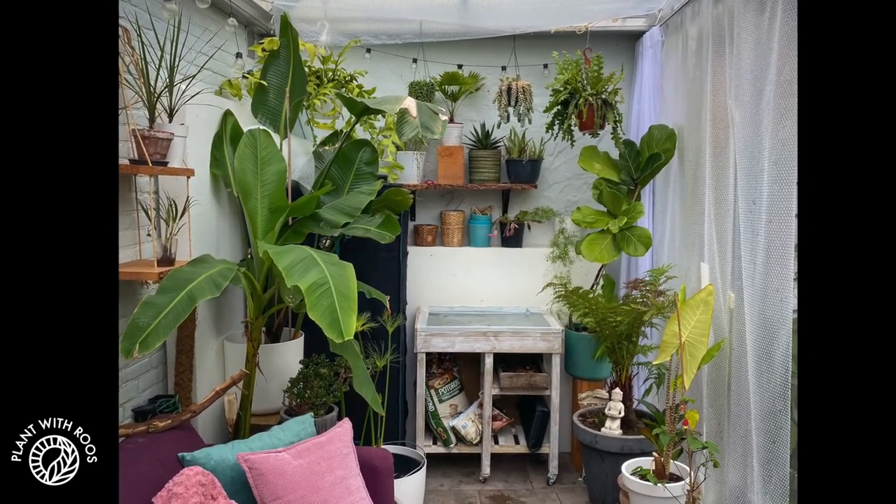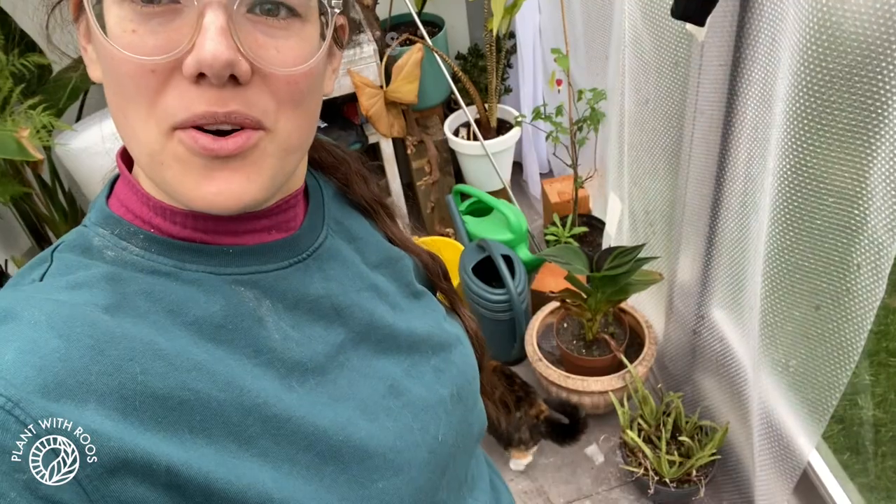Winter greenhouse update! Hey everyone, welcome back to my channel. Or if you're new, my name is Rose. My pronouns are she/her. And in today's video, we are fixing up the greenhouse for winter.